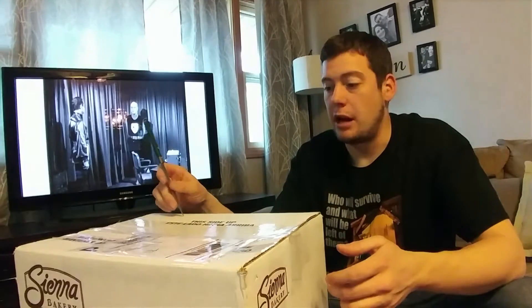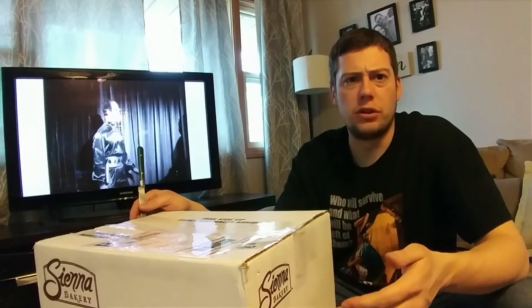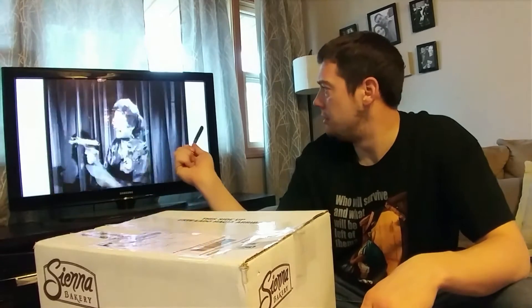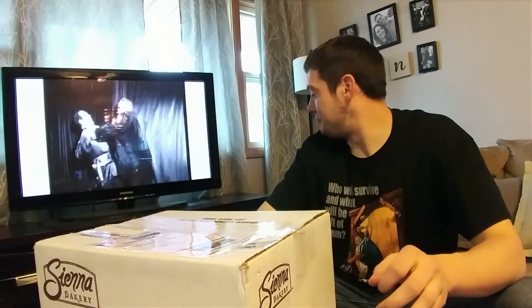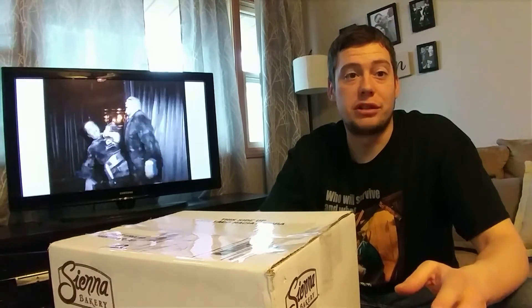This mask I've been waiting for for a while. Tor Johnson — he was a Swedish wrestler who went into old horror films back in the day. John Smith sculpted this for Death Studios, and it is just phenomenal.